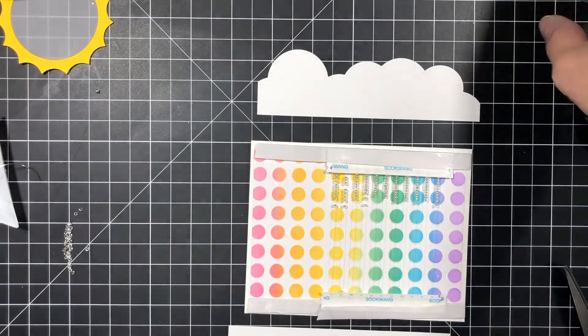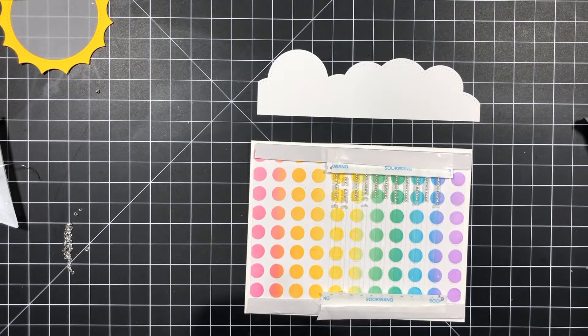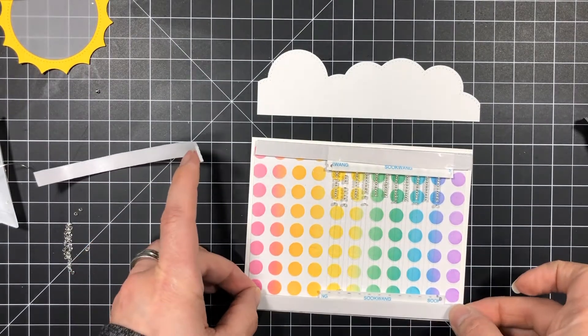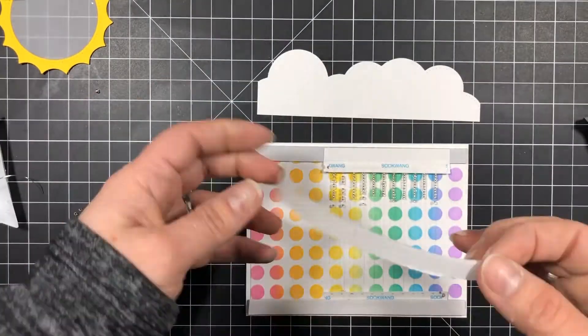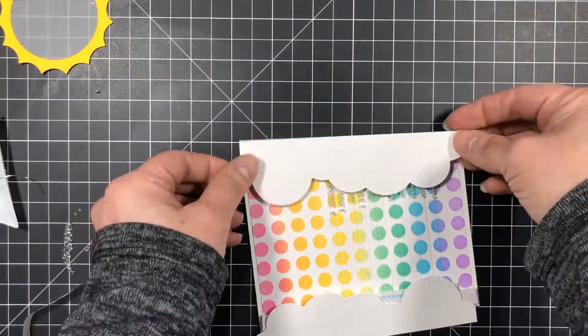To ensure the rain falls freely and the mechanism works, you'll need to add some space between the top elements of the card and the seed beads. All you have to do is add another strip of foam tape — this will support the clouds and leave enough space for free movement of the beads.